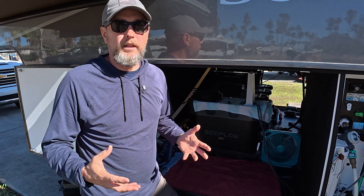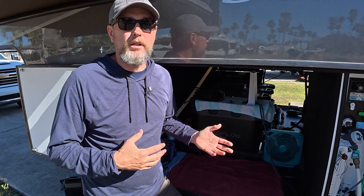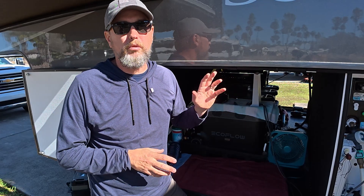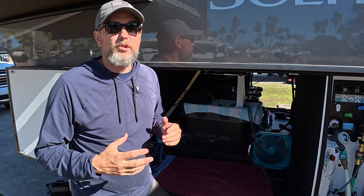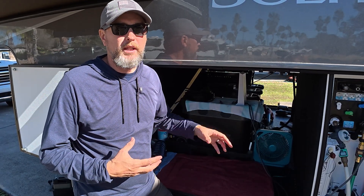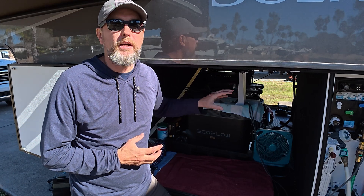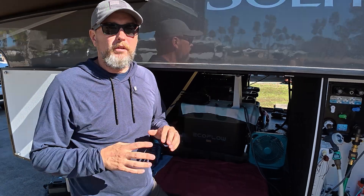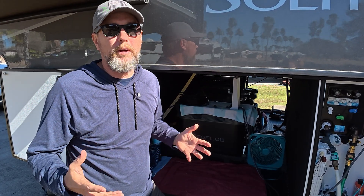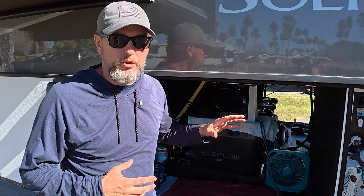We tend to not boondock in areas or during times of the year where we actually need air conditioning. But if we are in a campground somewhere and we lose shore power, I can still run those air conditioners off of this power station setup. This power station setup works just like shore power — it energizes the entire breaker panel inside. So from the RV's perspective, it looks like we're just connected up to shore power, just like if we were in a campground. And just like shore power, this system is completely separate from the inverter battery setup.